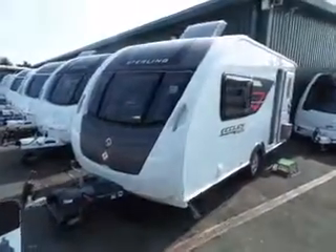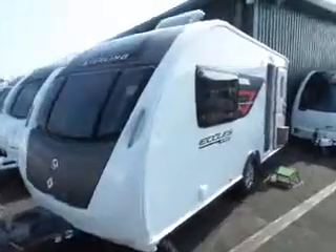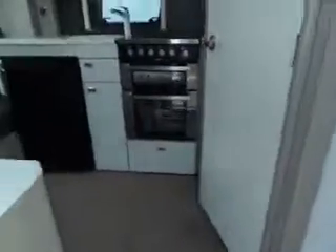Hi, we're back at Salop Leisure with a 2014 Sterling Eccles Sport. Lovely van this with all the new colours, nice light upholstery and coloured timber work.